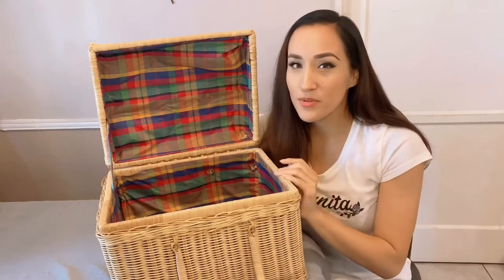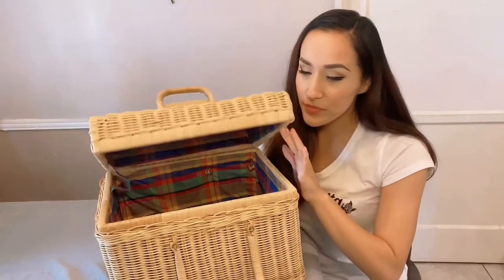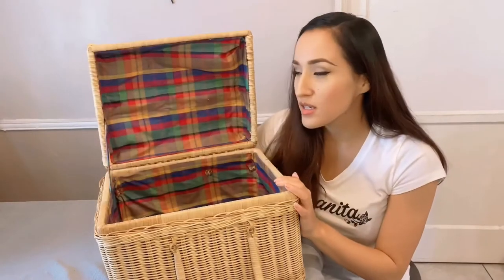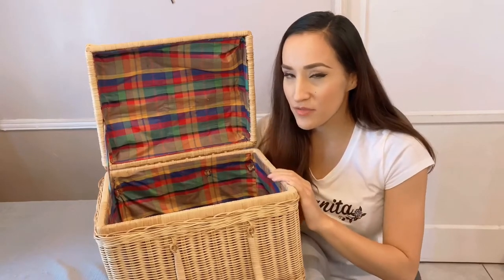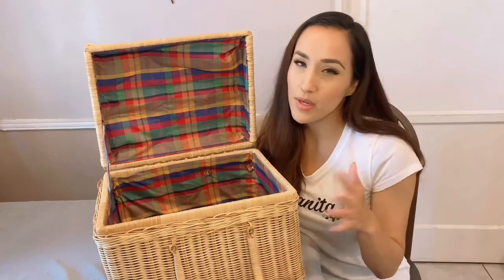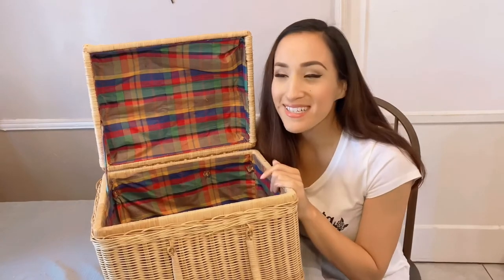I've been Pinterest-boarding a lot of inspiration ideas. For the inside fabric I wanted to keep it traditional — picnic style, maybe red and white or something kitcheny — but I really don't have that in my stock and I don't want to buy fabric just for this project when I have so much in my stash.